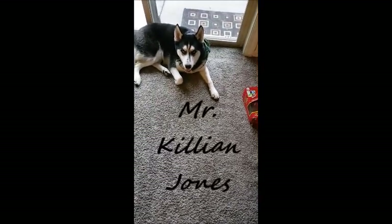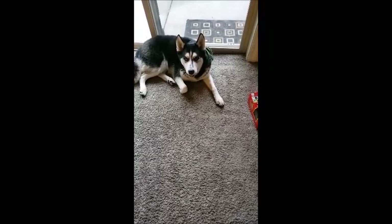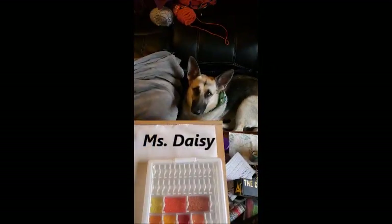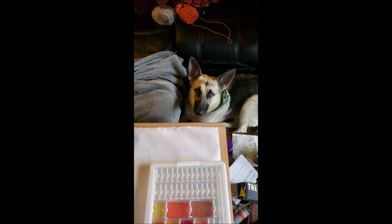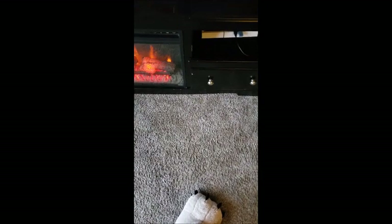I also want to introduce you to Mr. Killian Jones — that's my Siberian Husky. Say hi! You're a dog, you can't say hi. And then we have Miss Daisy the German Shepherd. And there's Olaf and Maggie's socks.